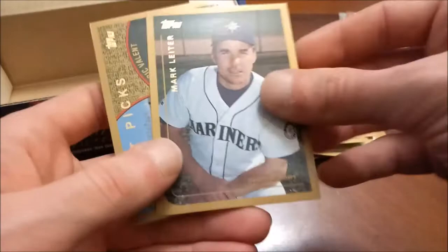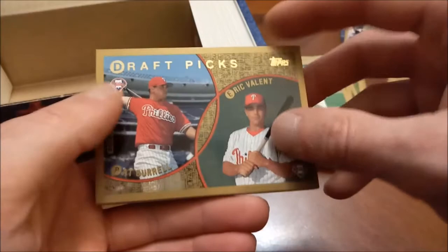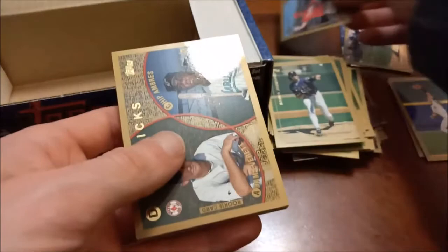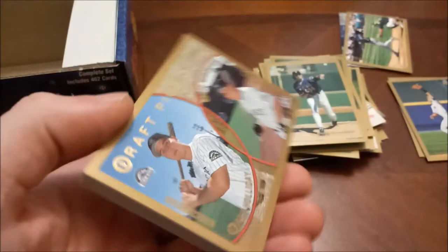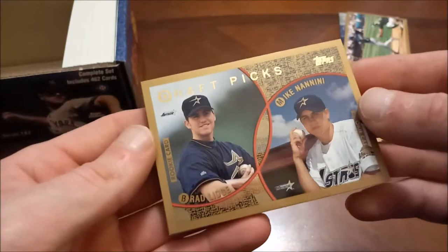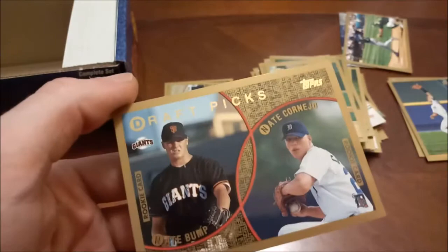Big Unit Randy Johnson there. We still haven't seen any of the rookies that we wanted, but here we go — there's Pat Burrell's rookie card. So we'll probably get a run of the draft picks cards now. Here's Adam Everett's rookie along with Chip Ambres. And there is the Matt Holliday rookie card — that's a pretty good one. I think he'll get some Hall of Fame consideration as well. Brad Lidge had some nice years closing for the Houston Astros. Austin Kearns rookie card — he's the notable one there. Nate Bump and Nate Cornejo — a couple of Nates on that one.